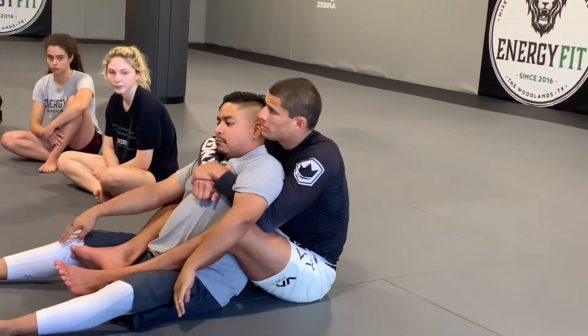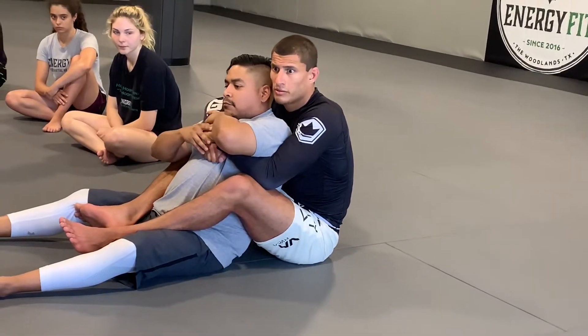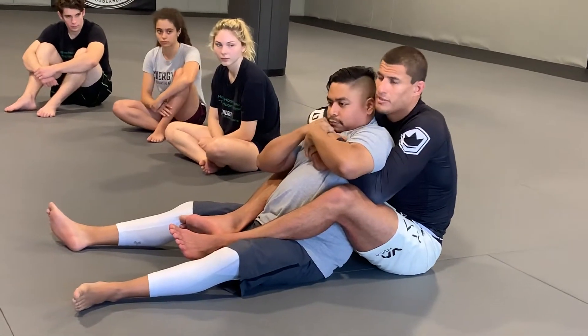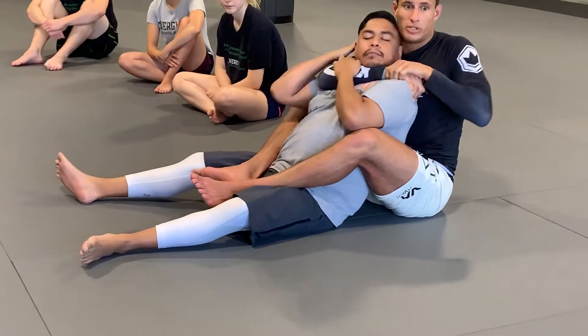What hand do you think he's going to grab? Top hand or bottom hand? Top hand. Which one's my choke hand? Bottom. So when I'm here, I hide my choke hand, hold it nice and tight. He goes to defend — he's always going to grab the top hand. My bottom hand comes through, and now we start working our rear naked choke.